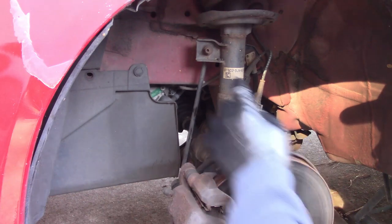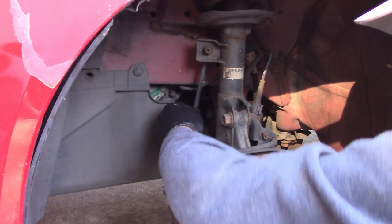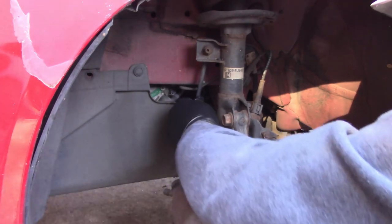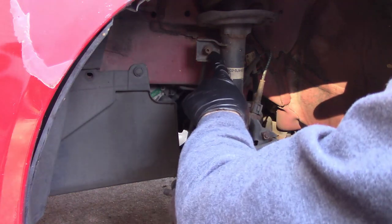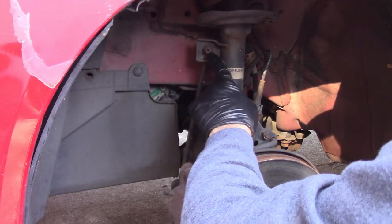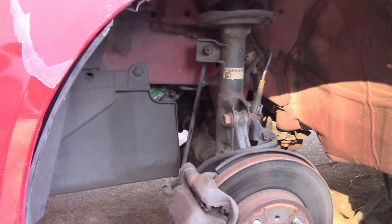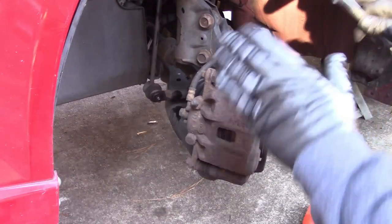Now that it's up in the air, I'll show you — here's the sway bar end link. Every time I hit a bump, that's the sound it makes. I'm going to put some penetrating fluid on that and let it soak.